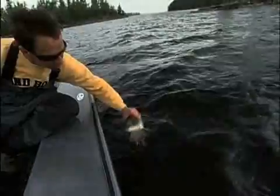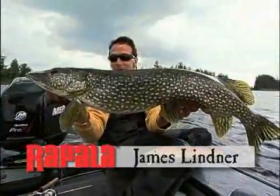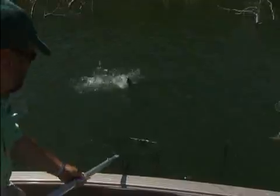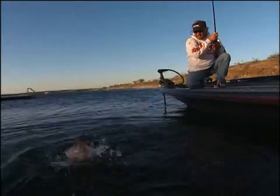Big, big eyes — not only for walleyes, but beautiful northern pike and some gorgeous smallmouths as well. The X-Rap Shad Shallow 6 and 8: a major dose of slash bait excitement for fish that swim up shallow.